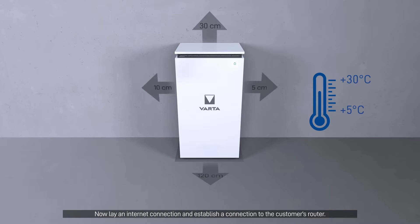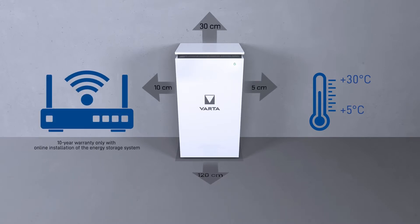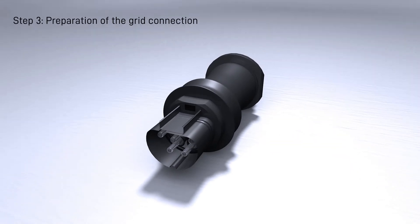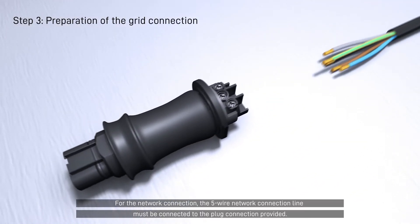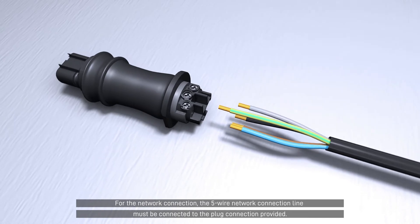Now lay an internet connection and establish a connection to the customer's router. For the network connection, the five-wire network connection line must be connected to the plug connection provided.